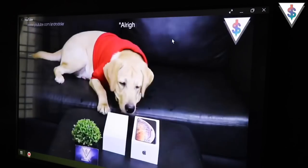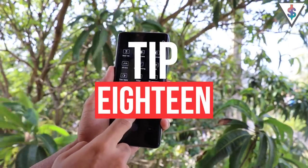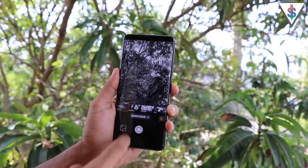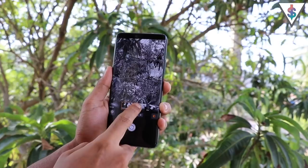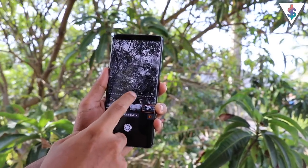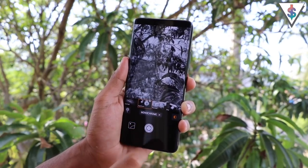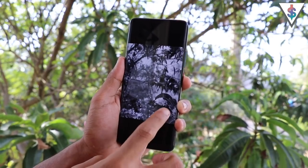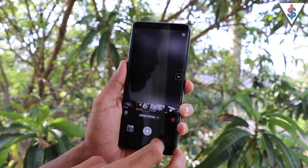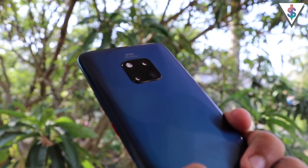With the Mate 20 Pro, Huawei removed the dedicated monochrome sensor that was present on the P series, but the Monochrome mode is still available under camera options. So even without the dedicated sensor, you can still take nice black and white shots by finding the monochrome option under camera settings.